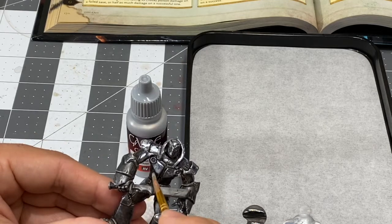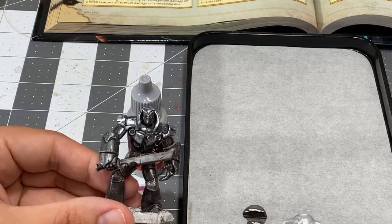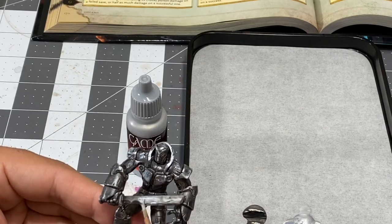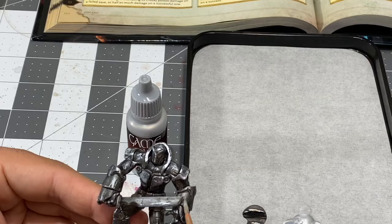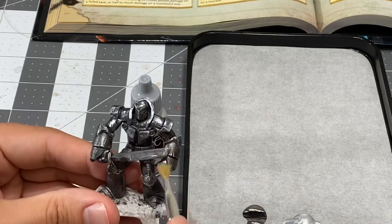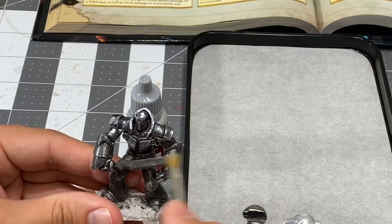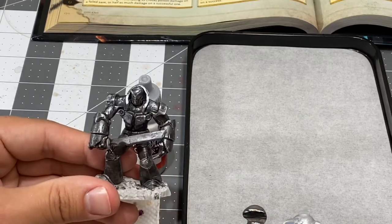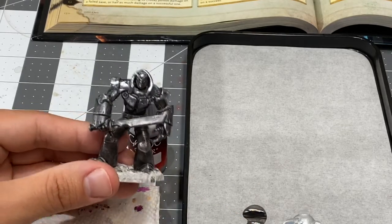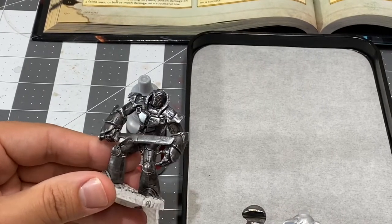I'm going to hit that with a little touch. I actually hate that black on the dead edge of the sword, so I'm just going to go in with my dry brush and get rid of it. If you catch your paint while it's still wet with a brush that's completely dry, that acts like a magic eraser.